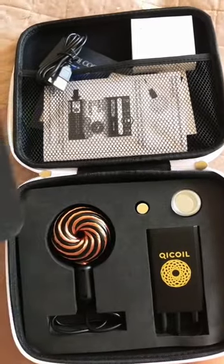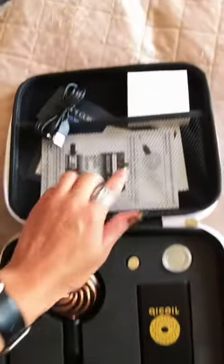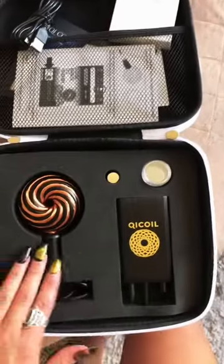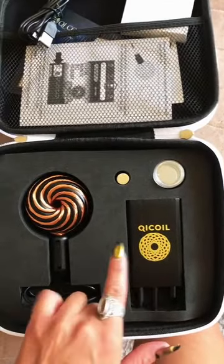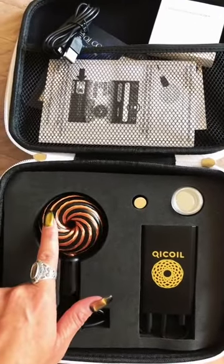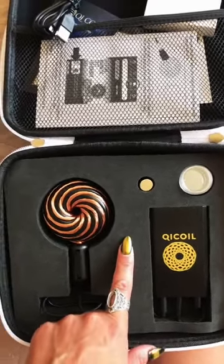Now this handheld device operates on both Android and iPhones. It comes with an adapter, which is amazing. What it is, is you download the app and then you control the frequencies through there. They have frequencies that are emitted through the coil as well as just healing tones.